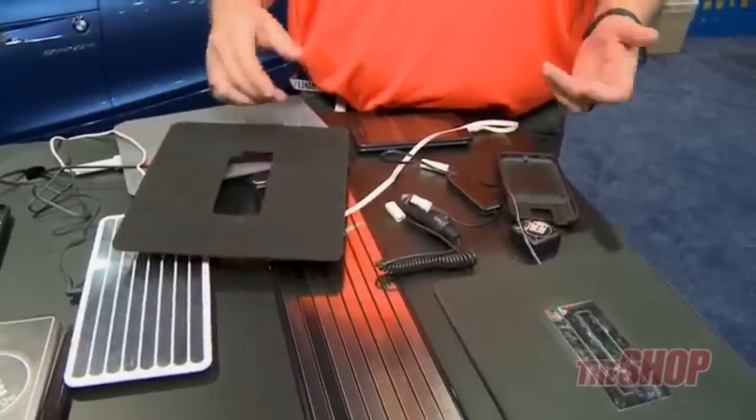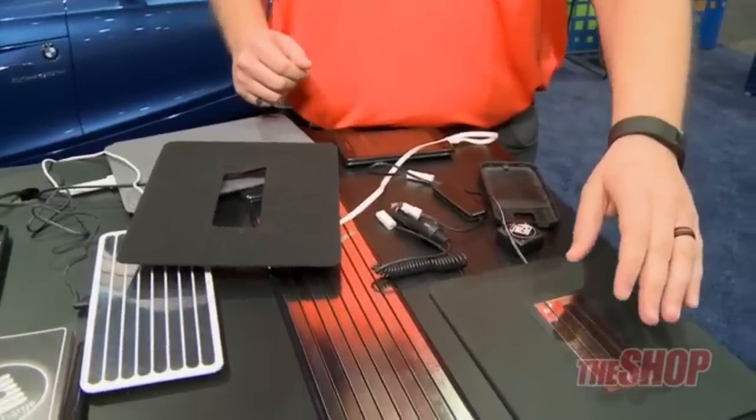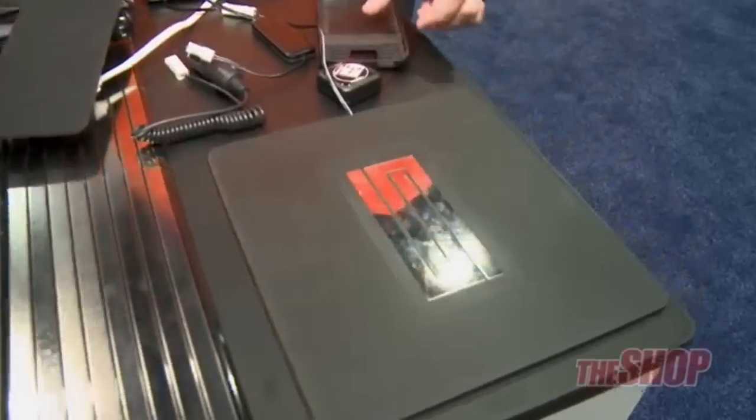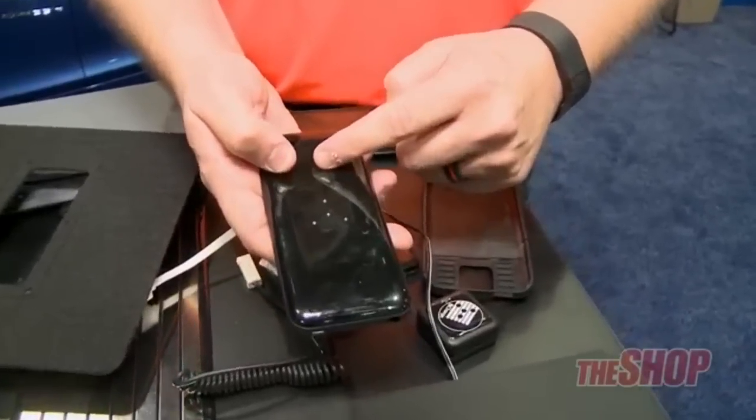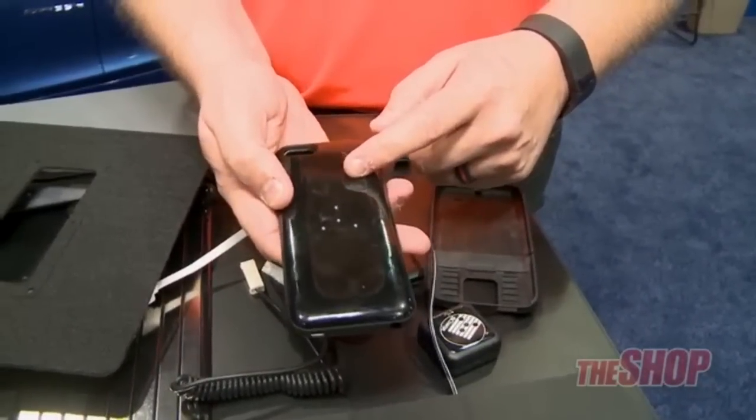Wireless charging is a very big thing right now — people don't want cords everywhere. The benefit of this style of charging system, which uses contact points rather than a coil inductive loop system, is the ability to push a lot more amperage.